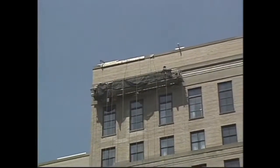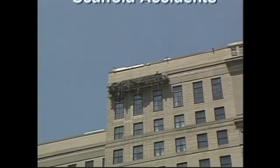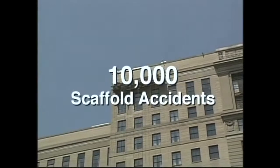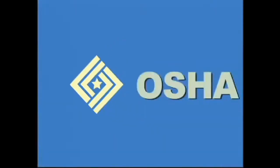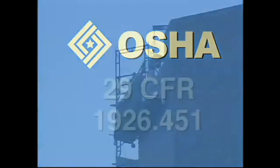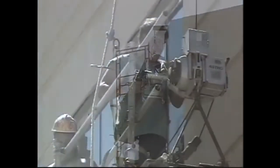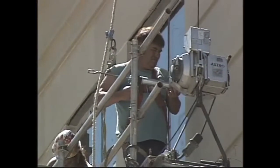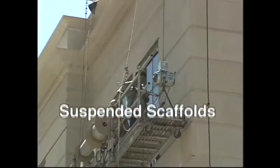When you do your job above the ground, safety is a crucial issue. In fact, an estimated 10,000 scaffold accidents occur each year. That is why OSHA has developed 29 CFR Part 1926.451, regulations designed specifically for people who erect and work on scaffolds. While there are many kinds of scaffolds covered by OSHA's regulations, this program will focus on suspended scaffolds.